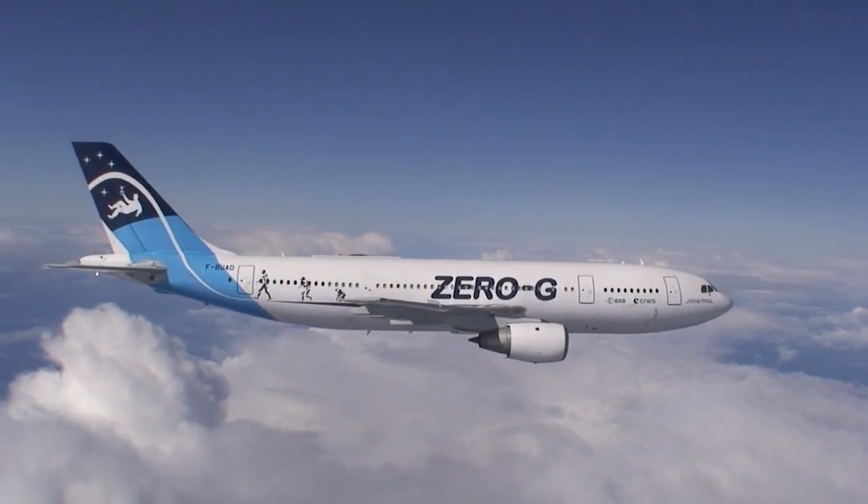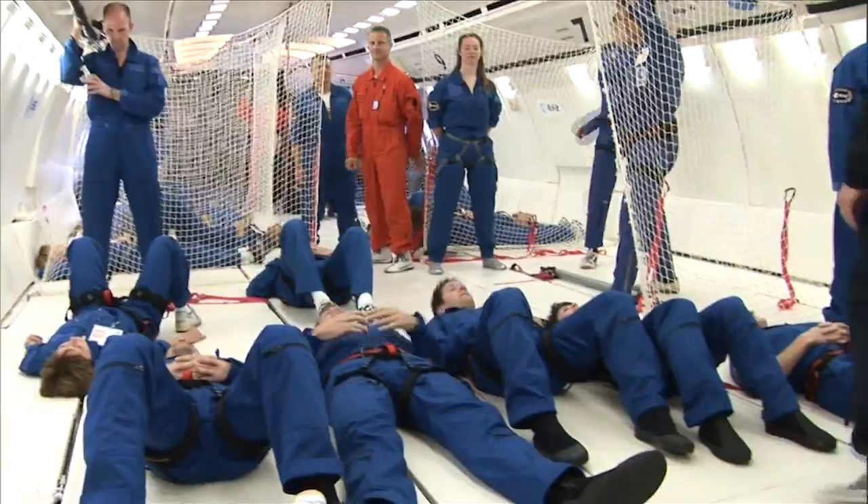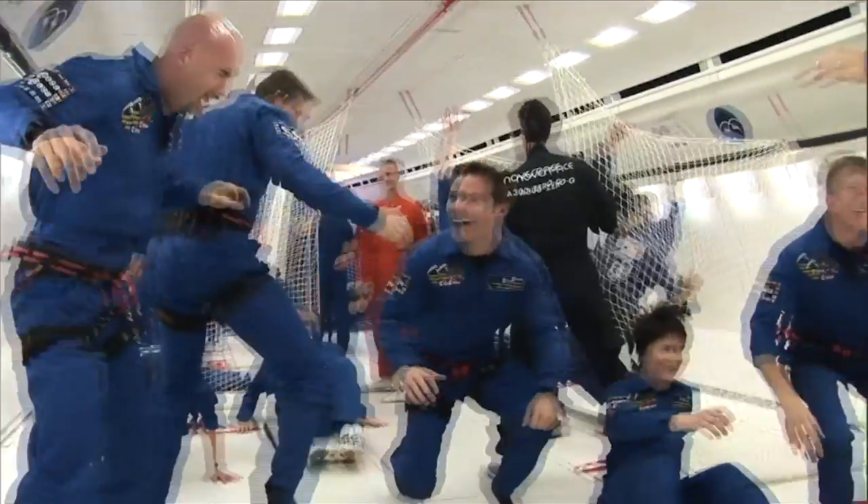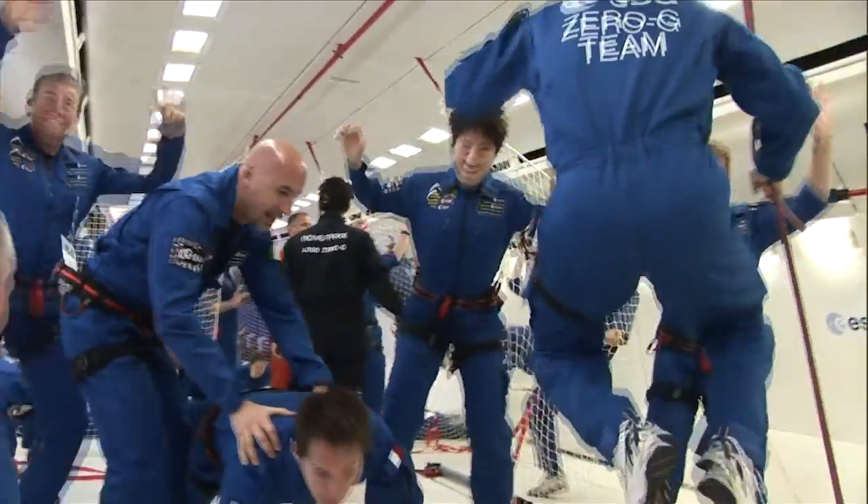On one side, parabolic flight is a lot of work and performing an experiment in microgravity conditions is a hard task. On the other hand, this is one of the most wonderful sensations that you can ever experience in your life.